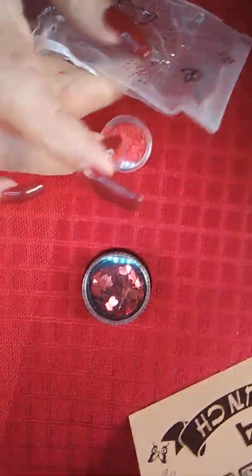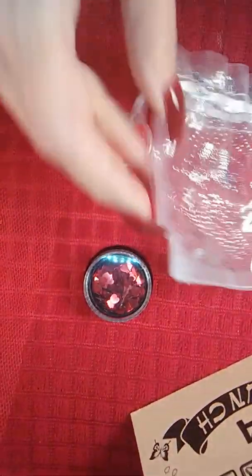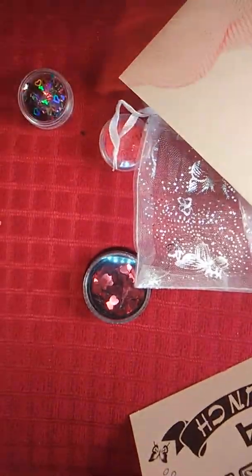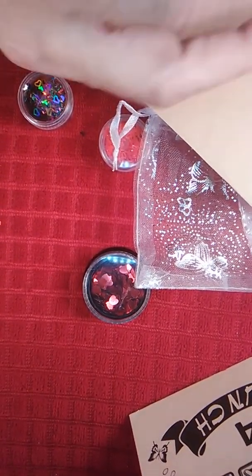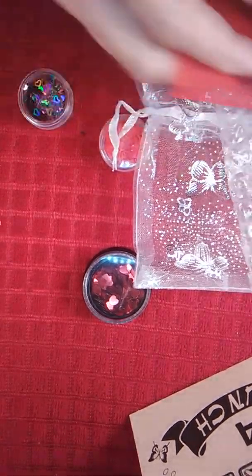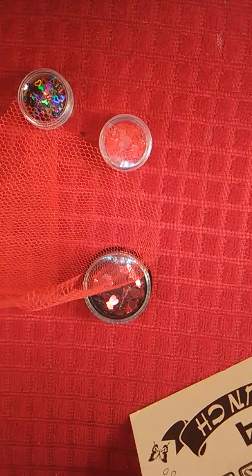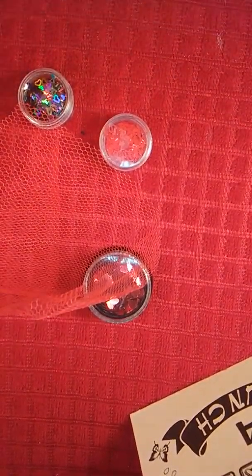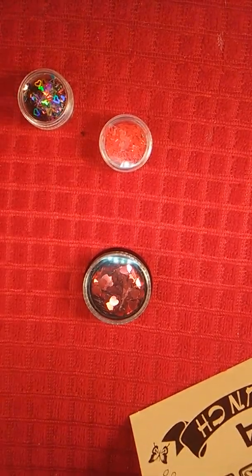I save even the ziploc bags, the little envelopes — I save everything. I'm what they call a pack rat. My grandmother taught me that: save everything, you never know when you might need it. So this bag goes in one spot, the card goes here — I have to show you guys the back of my wall with all the cards and everything.